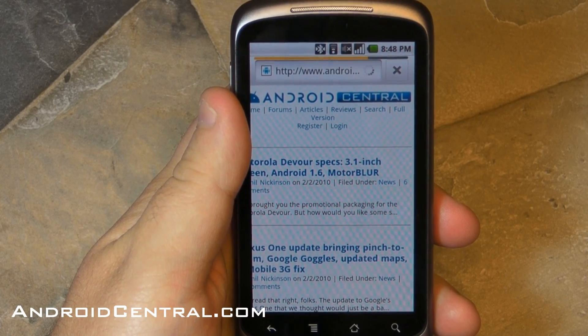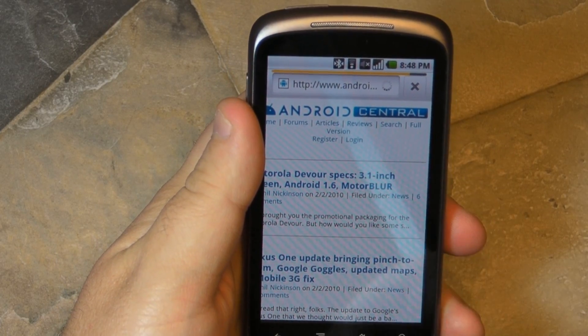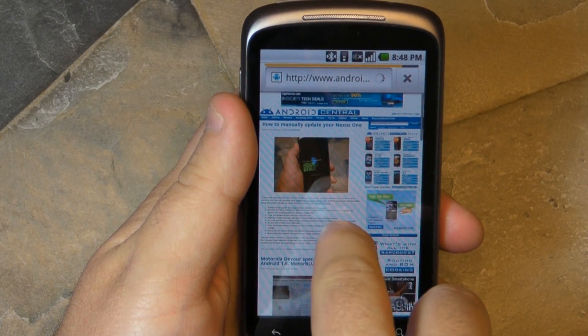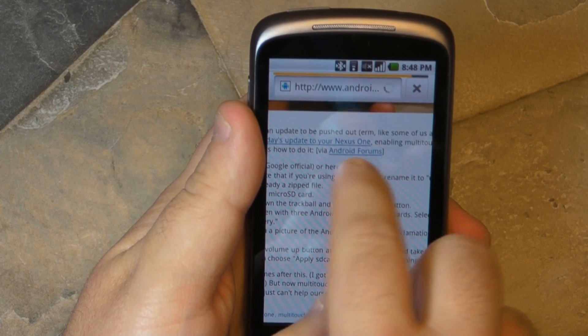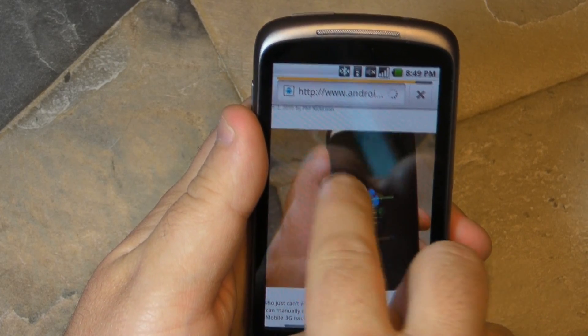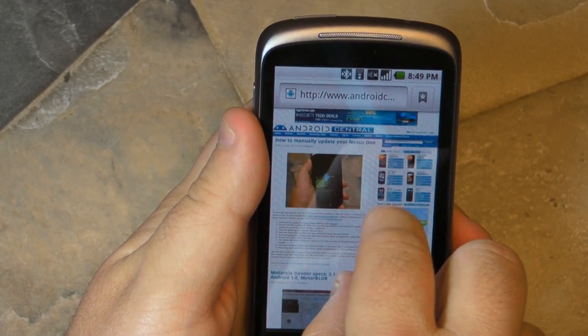Multi-touch is a little different here in just the way it feels. On the iPhone, when your fingers stop moving, the zoom stops. Here, it seems to take just a little bit — it almost has an elasticity to it. It's a little odd, but you get used to it pretty quick. It's not that big a deal.